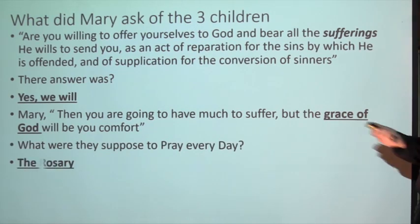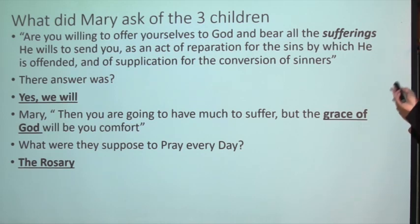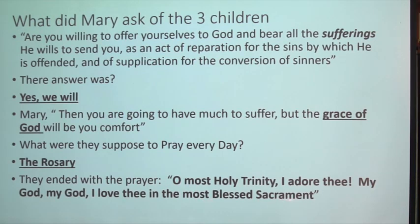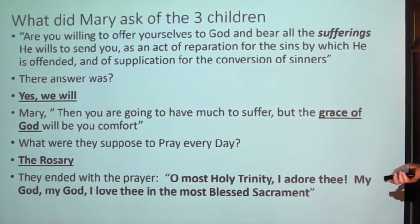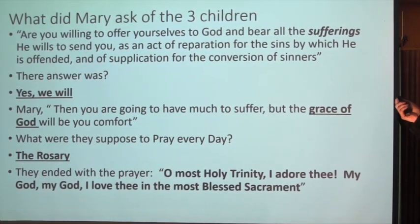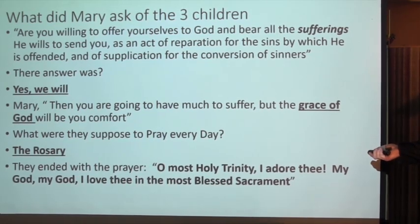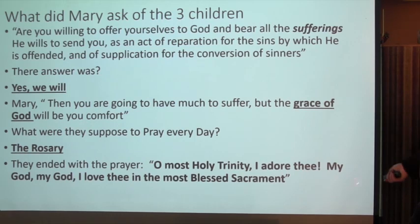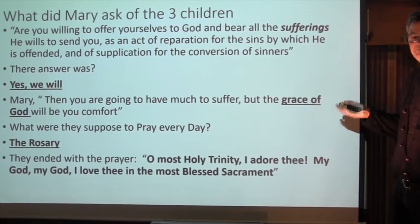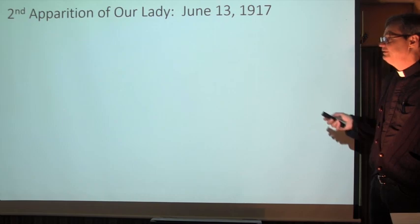Number 21: what were they supposed to pray every day? The rosary. They ended with the prayer: 'O Most Holy Trinity, I adore Thee. My God, my God, I love Thee in the Most Blessed Sacrament.' Number 22: who taught the children to pray this? Mary taught them to say this prayer. We say it after Holy Communion - it's not made up by a Pope or some holy person, it was given by Mary herself. That's why we pray it.